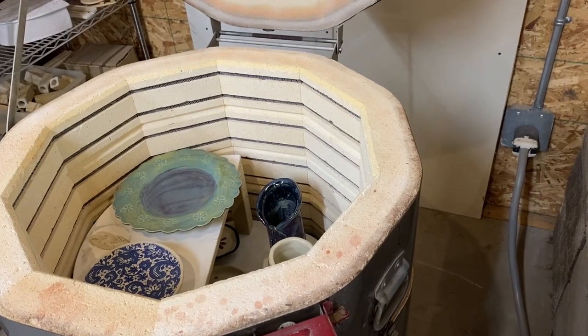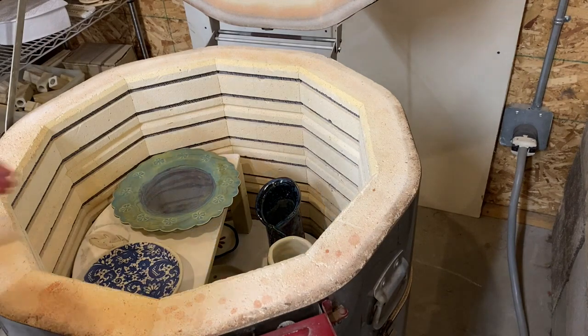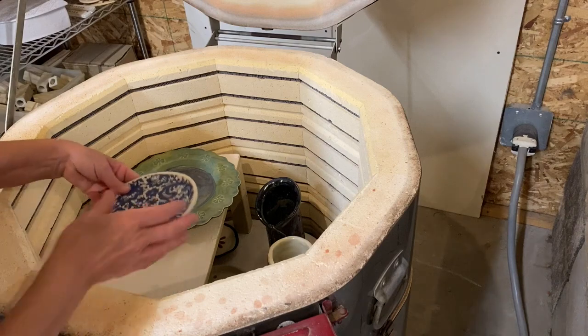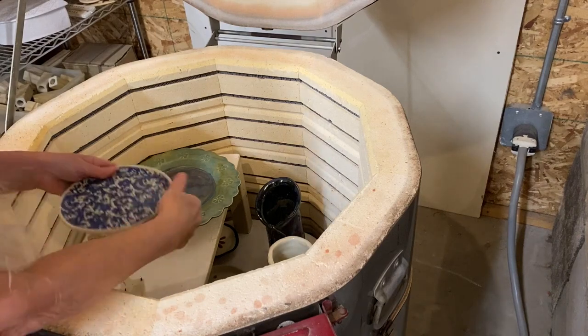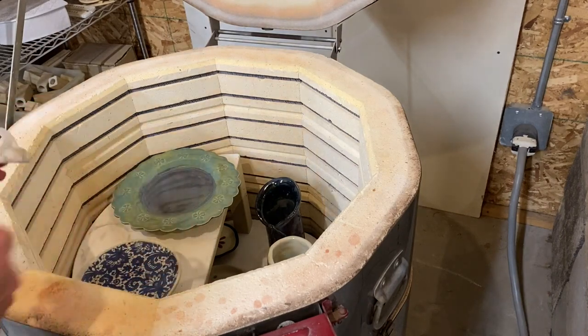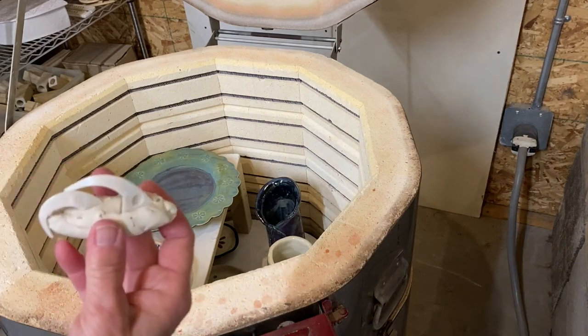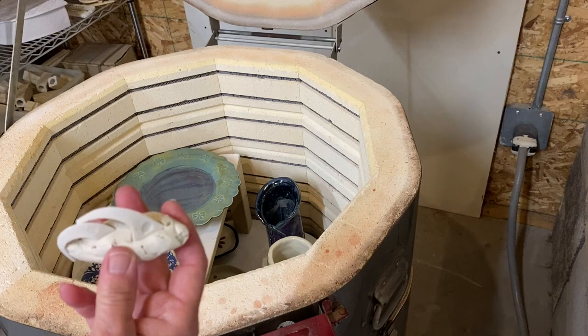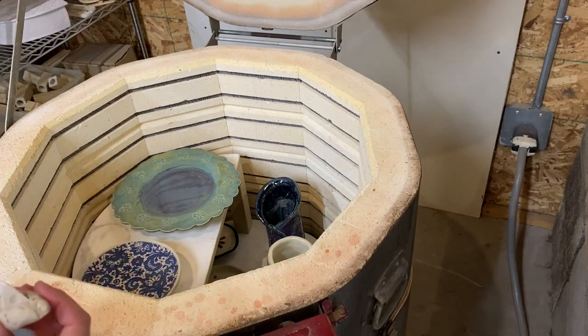Okay, I guess that's good. Temperature is 111 degrees, so let's see if it's a little warm — not bad. The cone pack: Cone 5 bent over, Cone 6 partly over. I'd say that's pretty good for the cone pack.